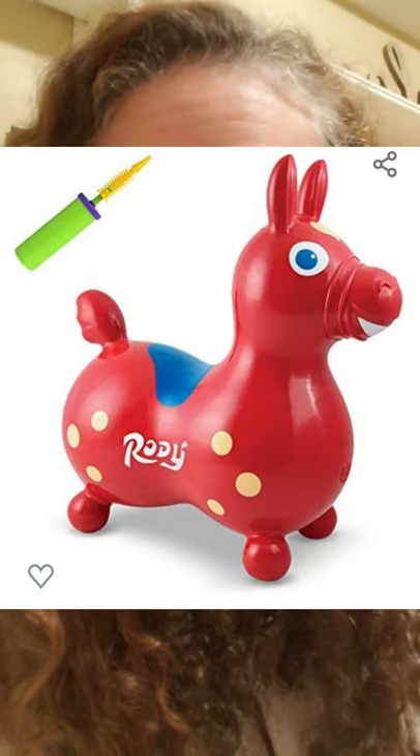Number six is the Rody pony — you've probably seen this before. It's the little bouncy inflatable pony. I think they're about $45 to $50 depending on if you get the Rody pony brand or an off-brand. We don't have one but it's on my list. Kids bounce and bounce on them — a lot of families even have two because the kids like to play on them together. I've even seen eight-year-olds on those things bouncing around even though they're way too big for them. They still love them.